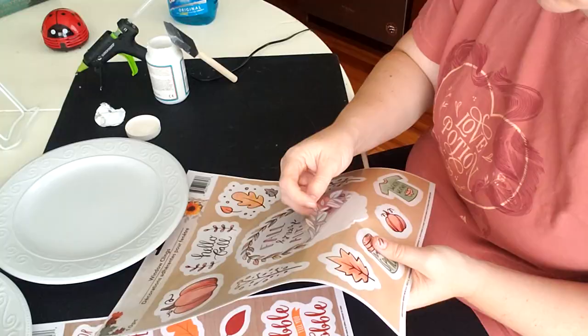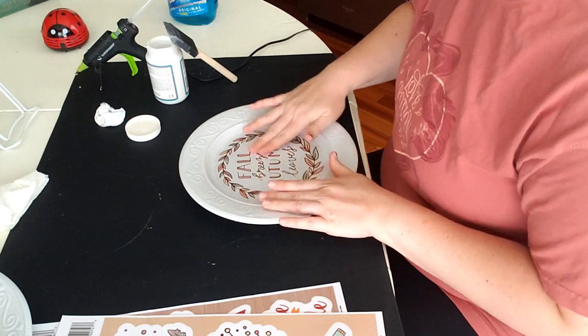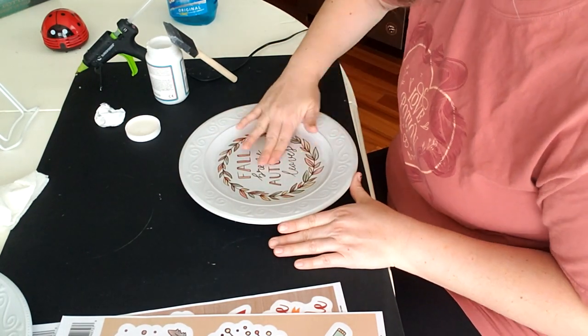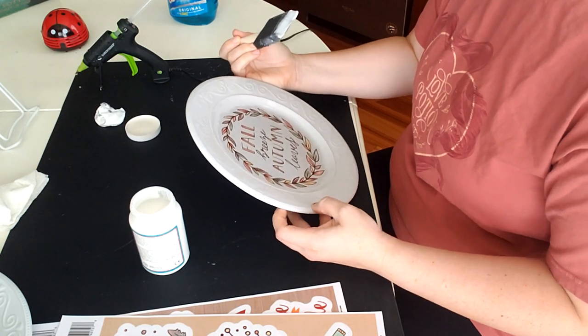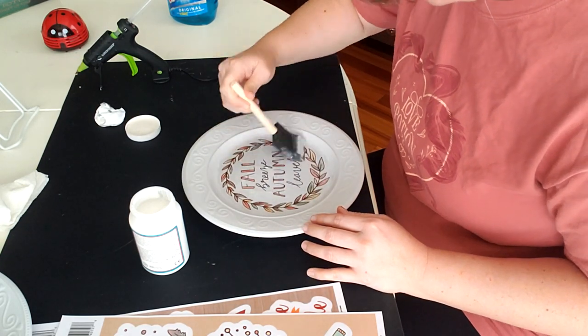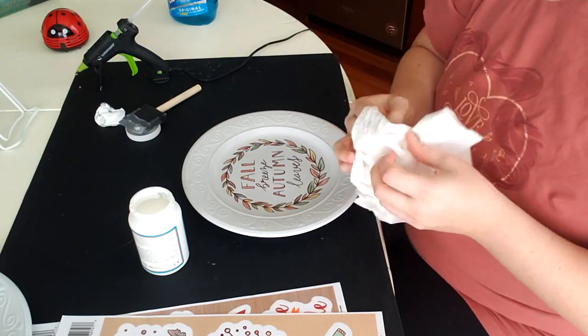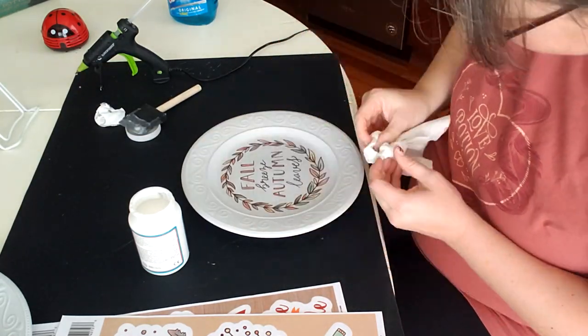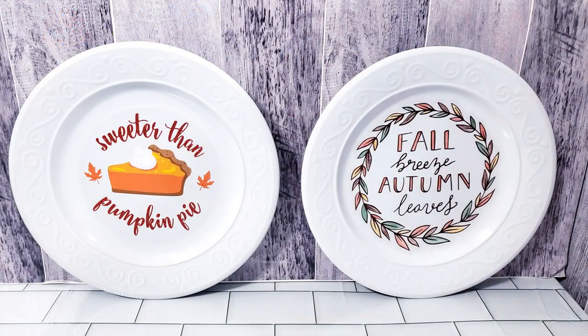Mod Podge is by the company Plaid and I am a Plaid ambassador, so I am really happy to use any of those products because quite frankly they're all really good quality products.